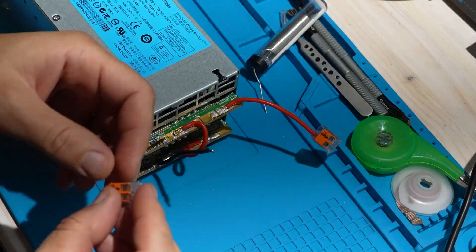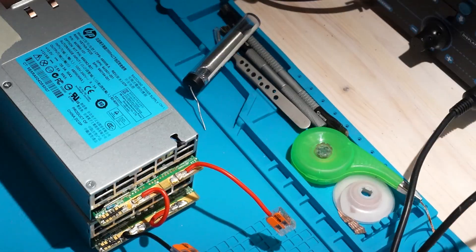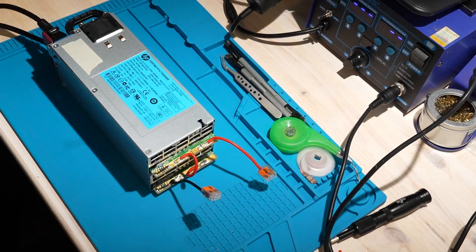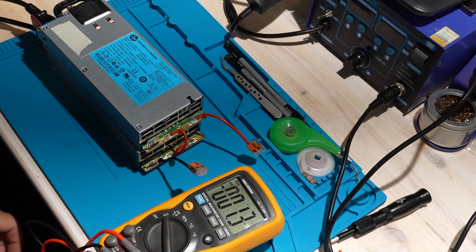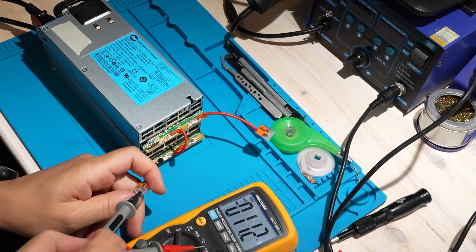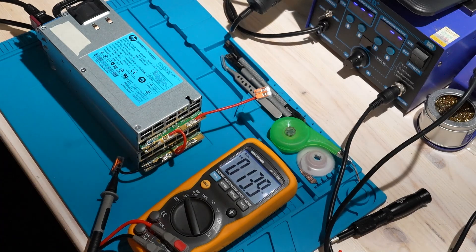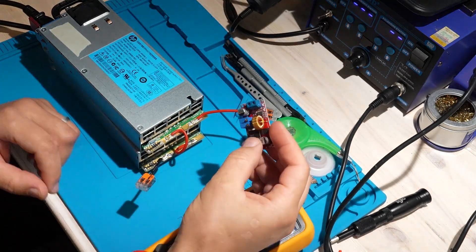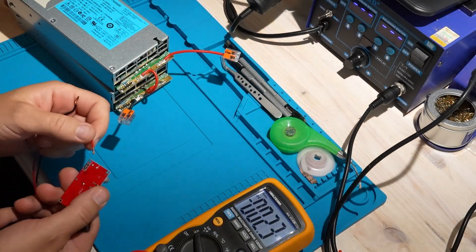Now that the output wires are in place, I add a WAGO connector for testing and check the outputs with a voltmeter. The lower connection gives us 12V and the upper positive gives us 24V. If we add one of the mini buck converters from my last video, we can step that down to 5V or 3.3V, which makes it perfect for powering an ESP32, an Arduino, or really any microcontroller safely from the same supply.